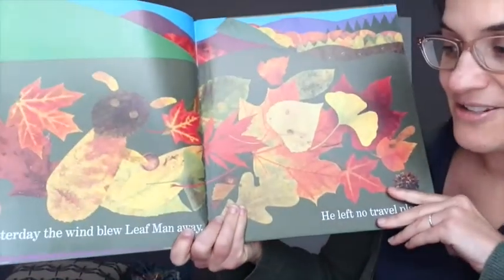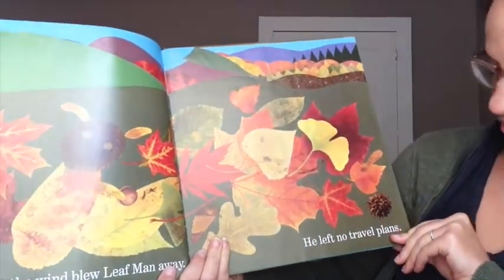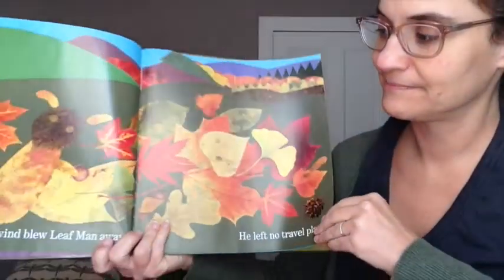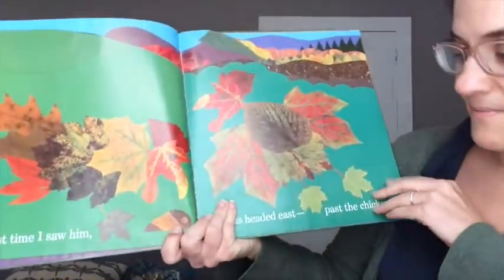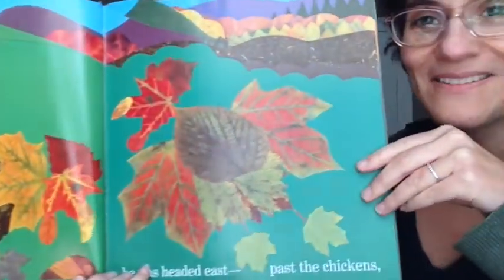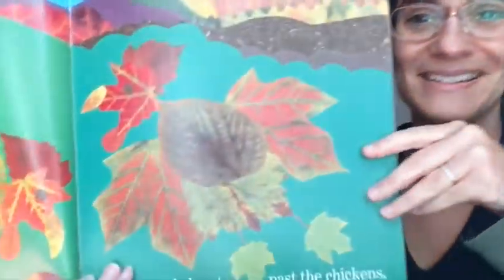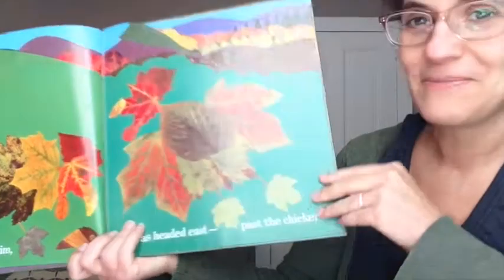Leaf Man used to live near me in a pile of leaves, but yesterday the wind blew Leaf Man away. He left no travel plans. Here he is and then whoosh. The last time I saw him, he was headed east past the chickens. Wait a minute — these leaves look like chickens! It's amazing how leaves, when you arrange them on the ground, they can actually look like things.